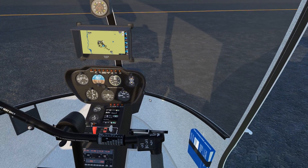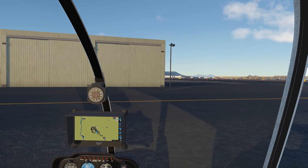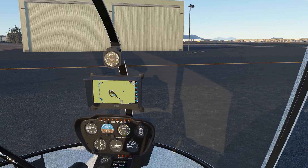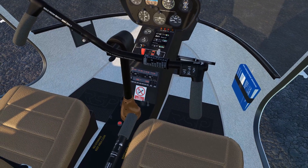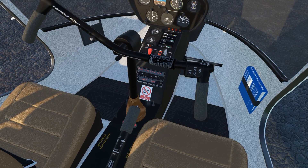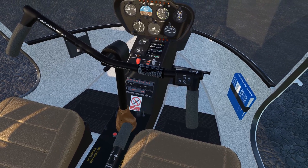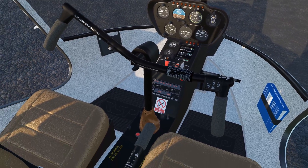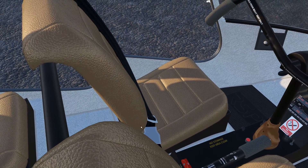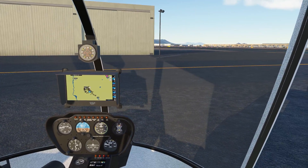We're just going to take a little hop around Tucson — nothing too crazy, just to test out and see if anything's different from the last time we flew it. The sounds are already better. You can now very easily hear the change in pitch. Sound is huge for immersion. I have pilot bodies disabled — maybe that's why the co-pilot isn't coming on.